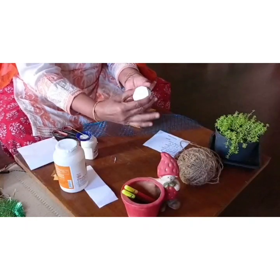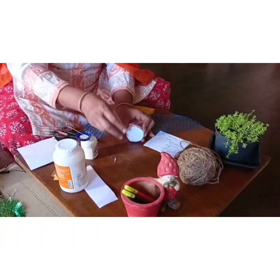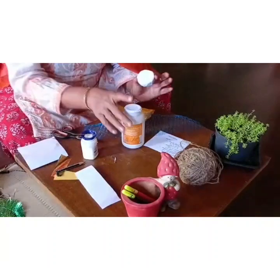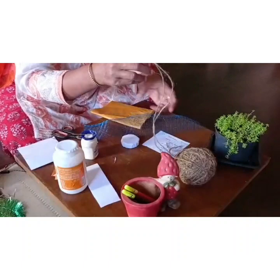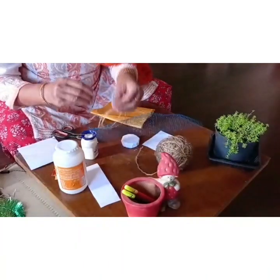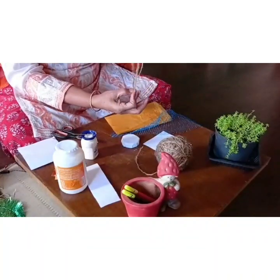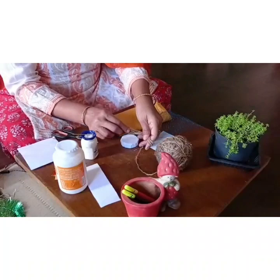Okay, so this is your face — clear? Now I think we could do the hair next, and leave the face details for later. I've taken this piece of jute and I'm just folding it — it should be okay.